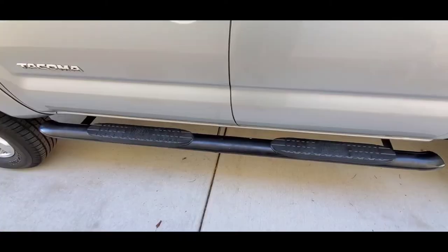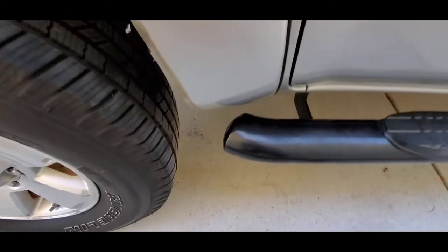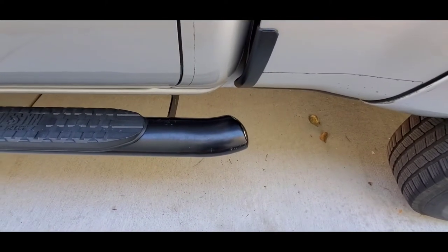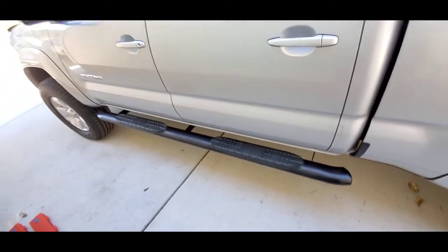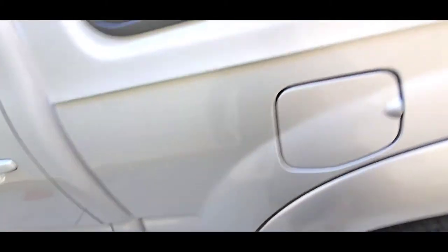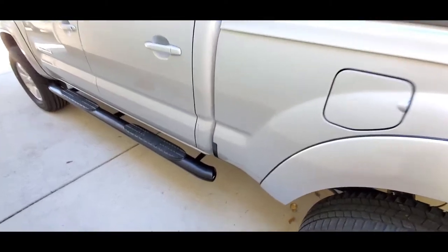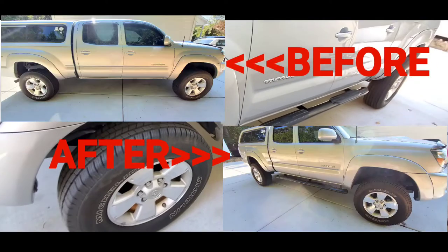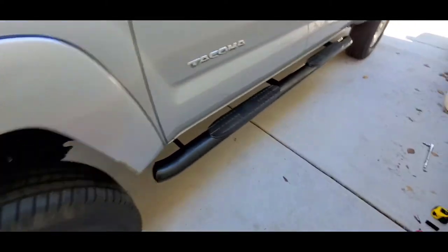As previously stated, it comes to about the middle of the fender here and ends right at the end of the cab, just a touch into the bed. So where I didn't have a step at all before, now I've got a step on the cab. I'll have some before-and-after shots — you can rewind the video if you want to compare.